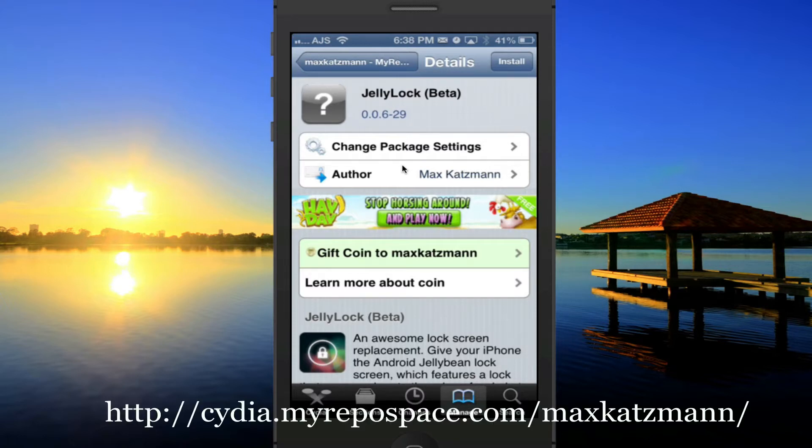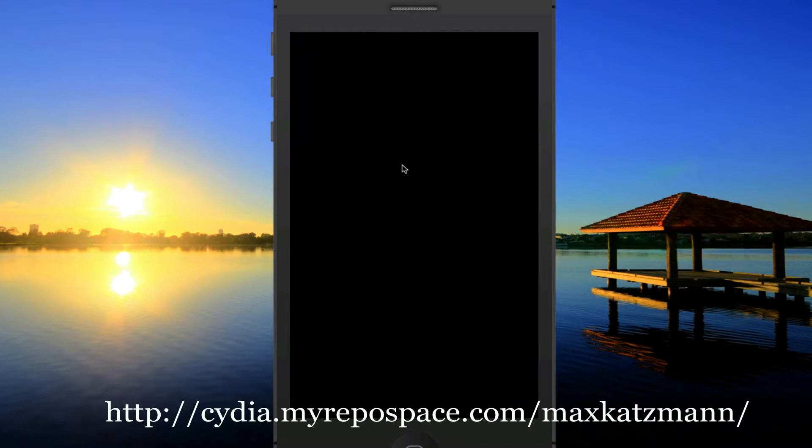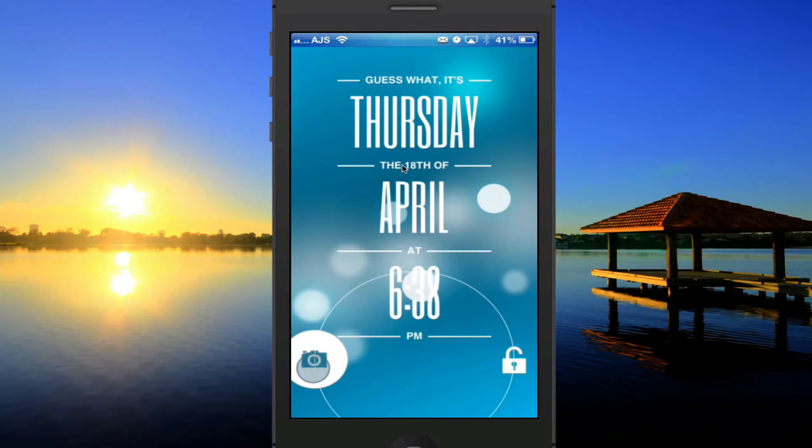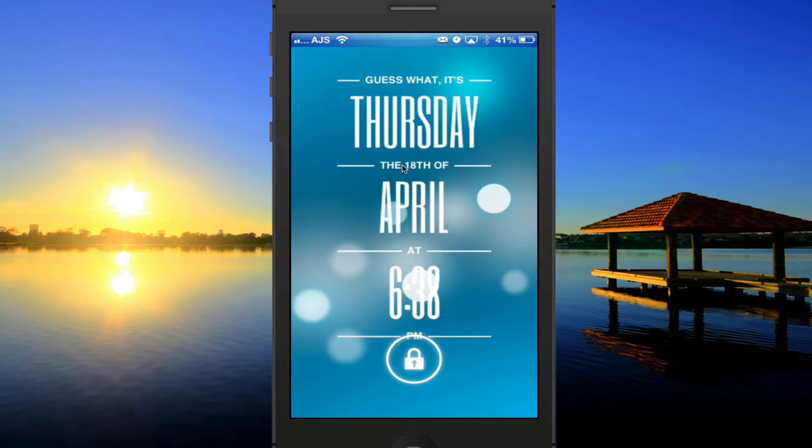What this tweak allows you to do is have an Android-like lock screen. As you can see right here, we have this interface that allows you to slide to unlock or swipe over to your camera. It's really cool and it's a lot like the Android Jelly Bean unlock. I really like it — it's different from the normal.